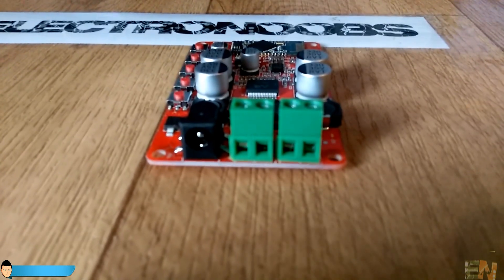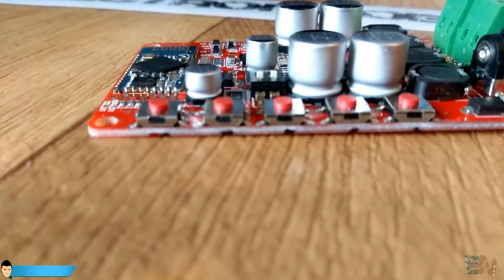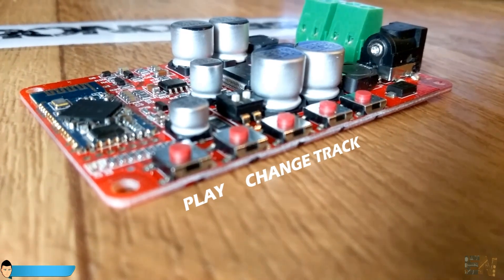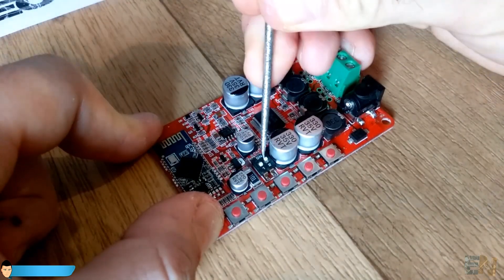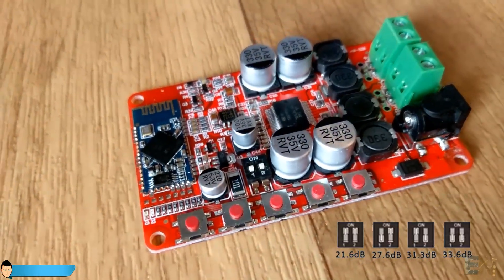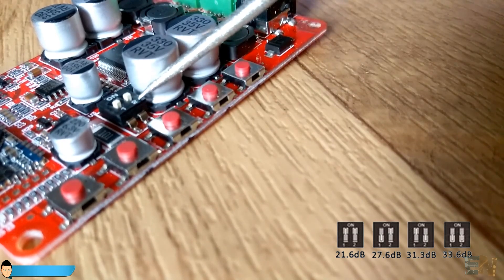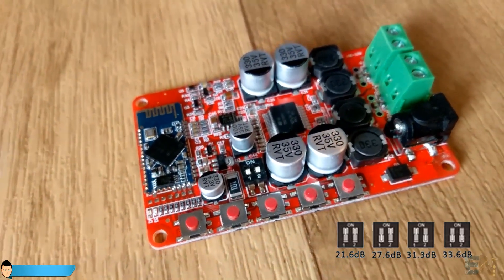The board already has 2 connectors for stereo output, the main power source plug and 5 control buttons. We can play, change track or increase the volume using these buttons. This DIP switch enables you to change the amplifier filter. We have 4 possible filters given by 4 different positions of these switches. I will leave mine at the lowest gain because the sound quality is a lot better, and I prefer quality before loudness.